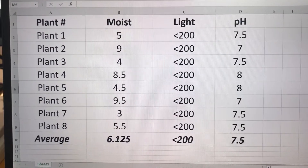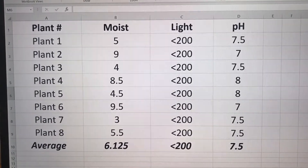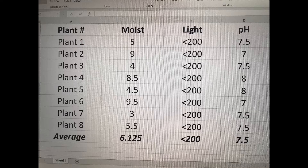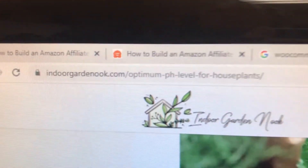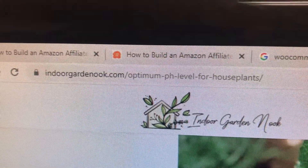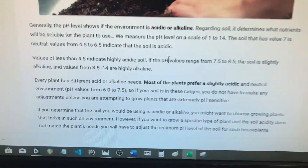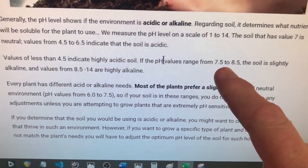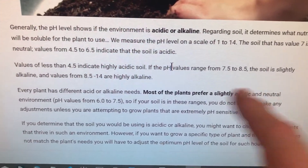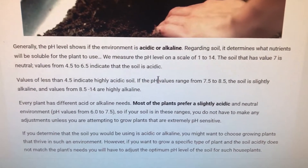Here's a quick spreadsheet I did in Excel with the results, including a row at the bottom with the average results. I did some online research about pH levels in houseplants and found a website — IndoorGardenAndOak.com — that has a nice blog post about that. From what I read, my plants are generally in a range that means the soil is slightly alkaline. I don't think I have a major problem with any of my plants.